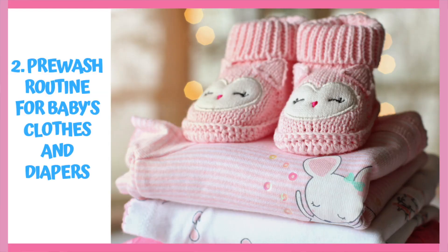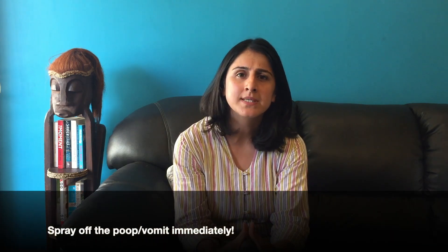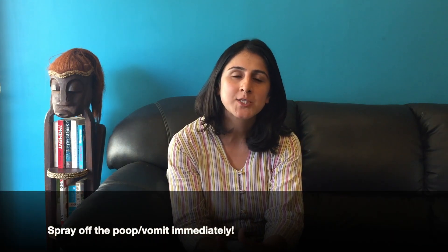Now we come to the pre-wash routine of baby's clothes and diapers. In case there is any poop or vomit on the clothes or diapers, you can spray it off using the jet spray in the toilet, and then depending upon the intensity, you can choose to leave those items soaked in water for a while. If the clothes or diapers have been peed or drooled on, you can rinse them out, wring them out, and transfer them to their respective bin or bucket, or leave them on the rim of the bin or bucket.